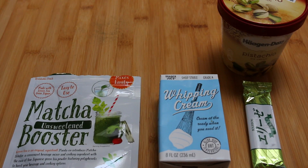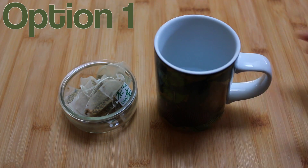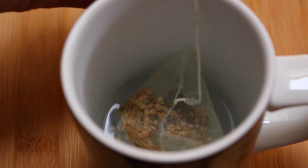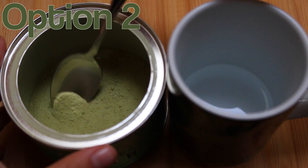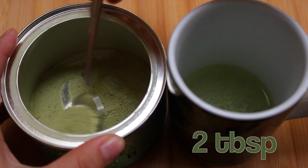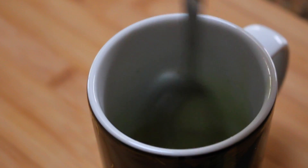Here are all the ingredients you'll need for this delicious affogato. There are two different options on how to make this green tea affogato. If you're looking for a more organic and natural way, go ahead and use real green tea in a tea bag. If you want it to be slightly unhealthier like me, go ahead and use artificial green tea mix. I think it looks better because it's more green and it also tastes a little bit sweeter, which I like.